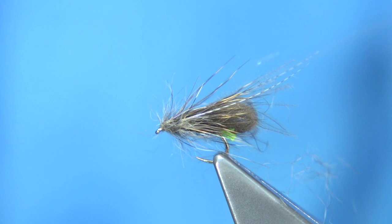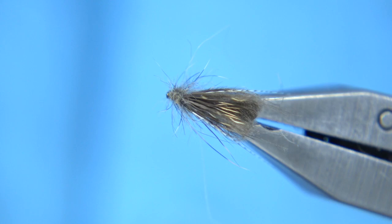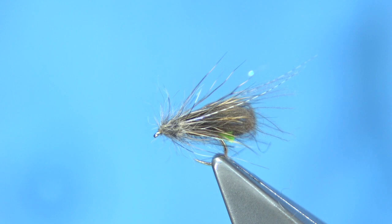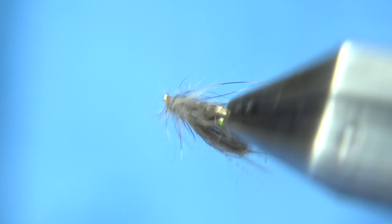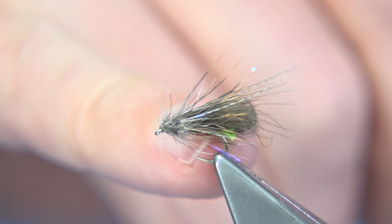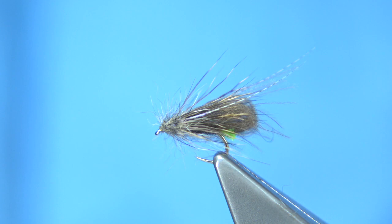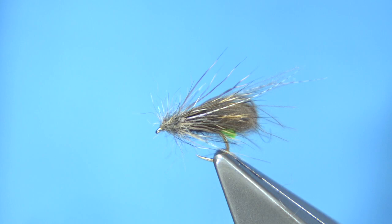Trim off the thread and trim away any waste fibres, and there we are - that's the CDC granum. It's a simple dressing and very easy to tie. These flies, because of the bubble, trap air inside the CDC - you can pull it under and it pops straight back up. It's caught me lots and lots of fish. It's also very good as an indicator fly if you're fishing nymphs representing granum or anything else - you can piggyback a fly on a tippet from the back of this, and it acts as a good aiming point. That's the green tail, or the granum, tied in the CDC bubble version.